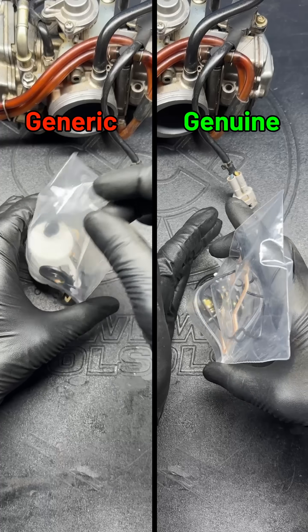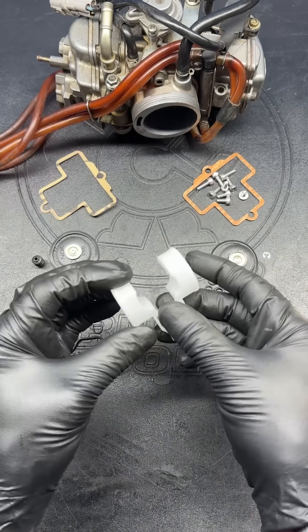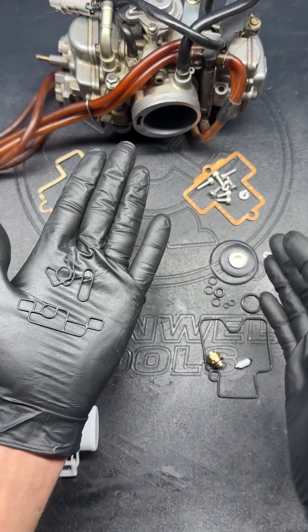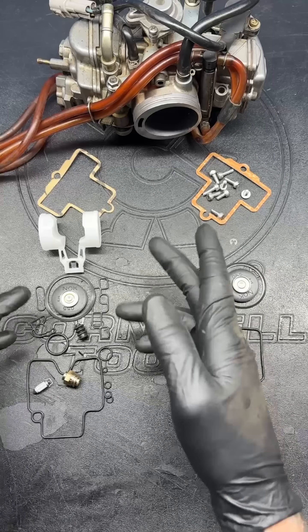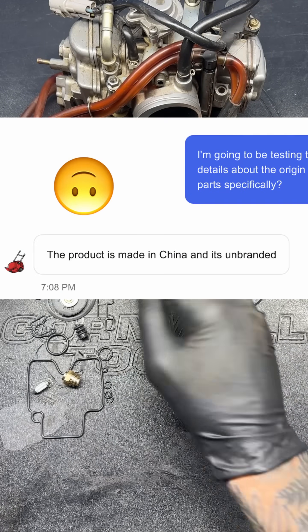First, we'll break down the contents of the kits. Surprisingly, the generic kit comes with quite a bit more than the genuine one, including a spare float, some much-needed pieces, and most importantly, these mid-body gaskets that for some reason Keegan doesn't even offer. The generic parts all fit really well out of the package, but I'm concerned if they're made of fuel-resistant materials, and the seller wasn't particularly helpful with that information.